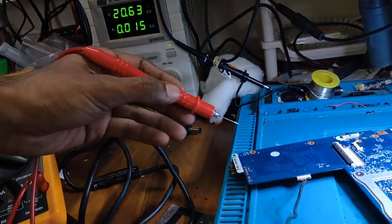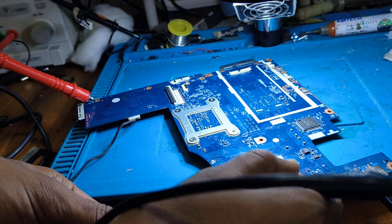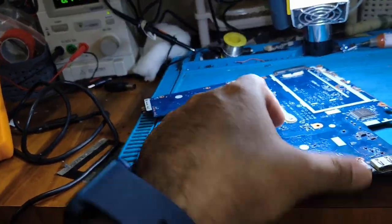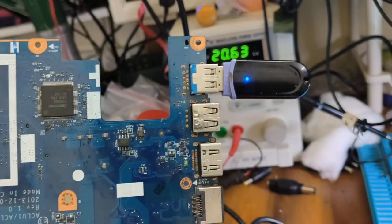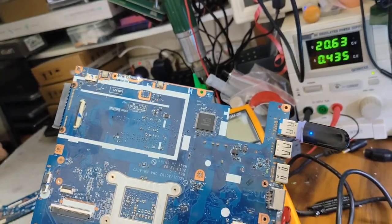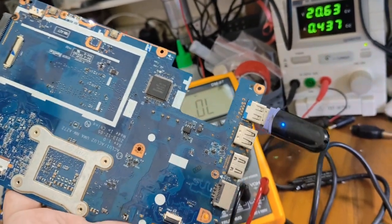Now let's check what happened. We connect the DC supply — the board is drawing 0.015 amps. We switch this board using the negative switch, and the board powers on. The display is also coming up. Now we assemble the board in the cabinet and the last check is whether the battery is charging or not.